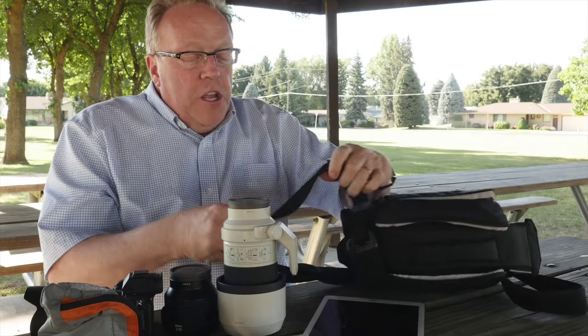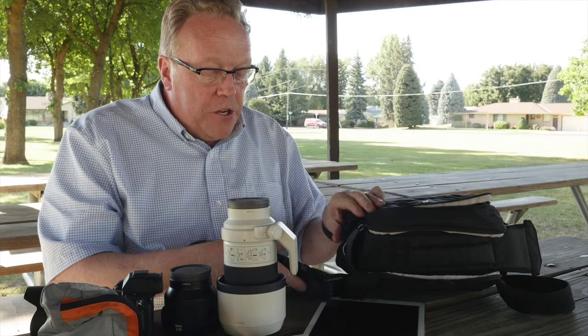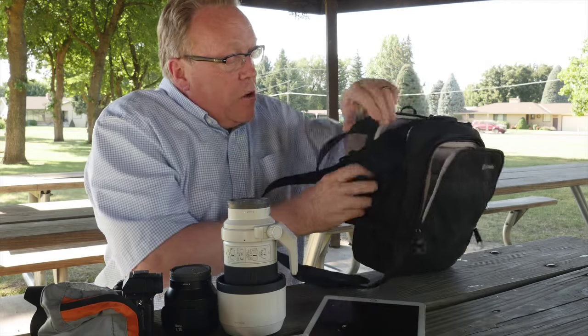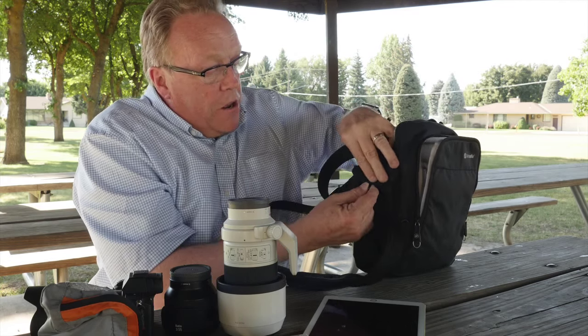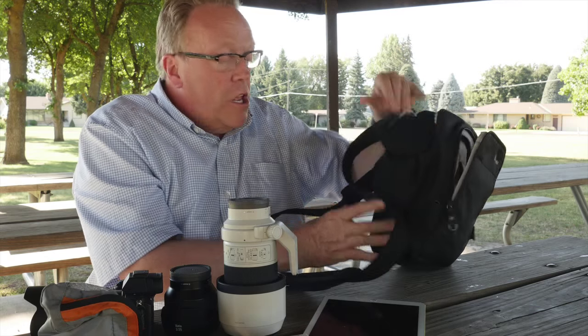There are some nice security features. They have steel wire reinforced throughout so that somebody just can't cut it with a knife or clip it or steal it from you. There's also a security strap inside so when you go down into the compartment, you can secure it further so nobody can just pull it open and take things from you. Very convenient pack.